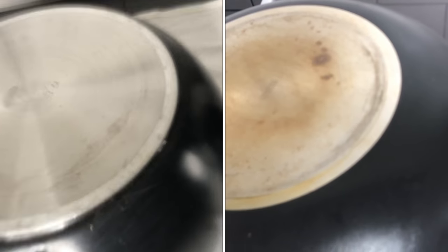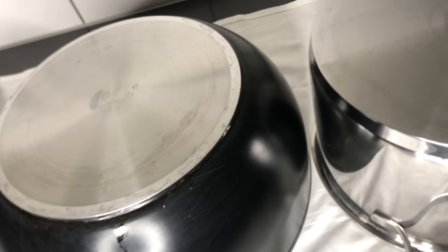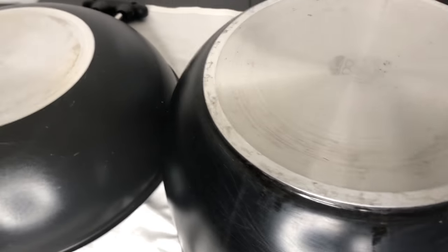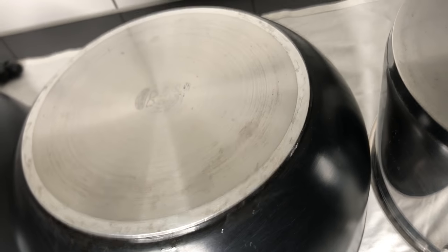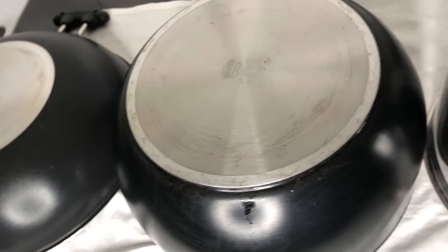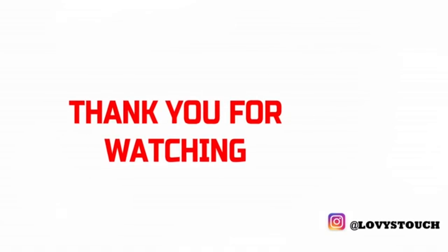I don't know about you, but anytime I see a fresh-looking pot it motivates me to cook — so maybe this will be a motivation for you to get cooking too. If this is your first time stopping by, my name is Lovia from the Lovista channel and I'm here to inspire you to get cooking. I bring you lots of good and yummy recipes, everything kitchen-related, and motivational videos. Please consider subscribing and joining the family. Thank you so much for watching and I will see you in my next video — bye!